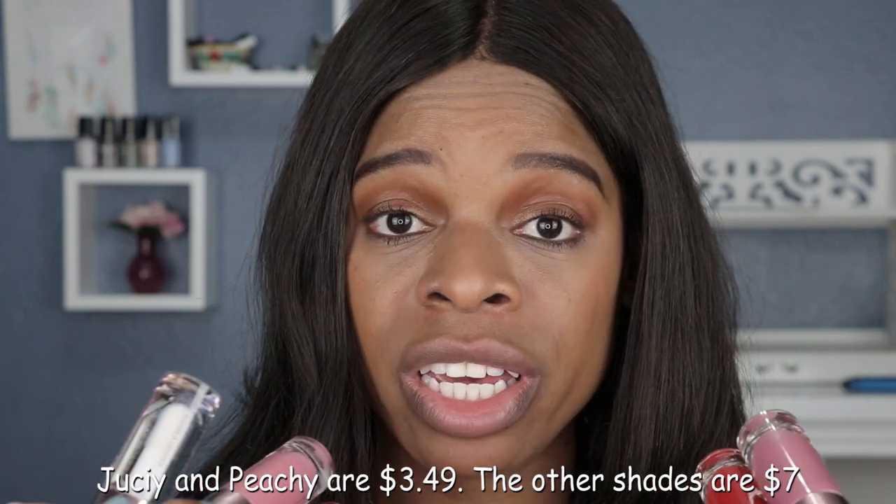Hey guys, welcome back to my channel. If you are new here, my name is Shemaine and I do lipstick swatches. If you have been with me, I thank you for your continued support. So today's video I have another lip plumping lip gloss that I want to swatch for you. I love a good plumping gloss. Today's lip swatch video is all about Makeup Revolution — this is a new plumping gloss that I purchased on Ulta. They are three dollars and forty-nine cents and there are six shades. I've been eyeing them for some time until I finally gave in.